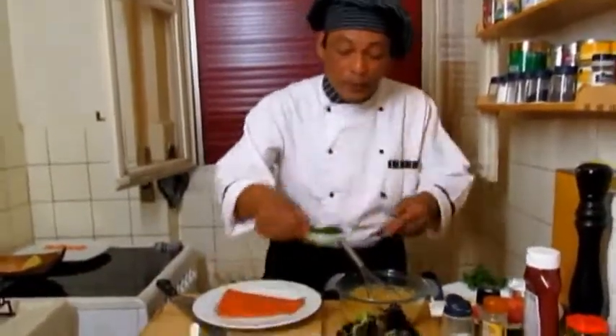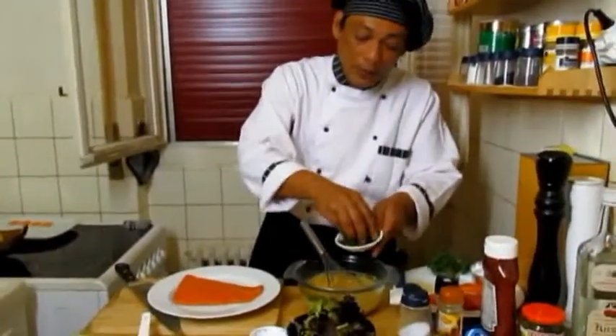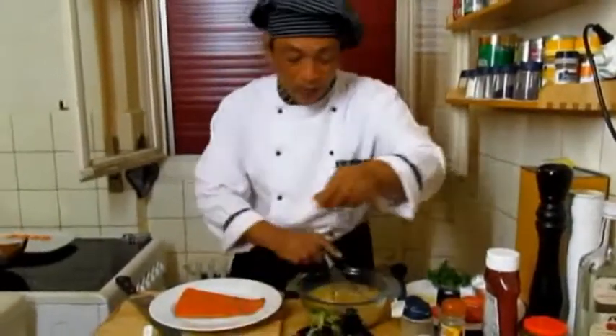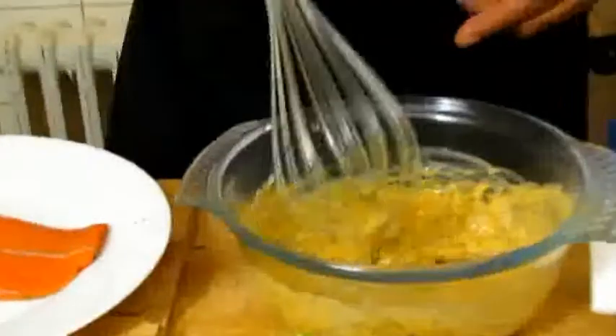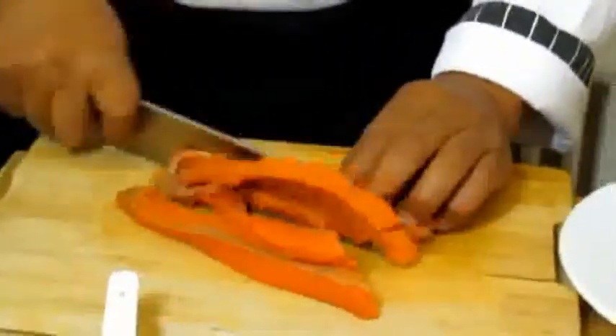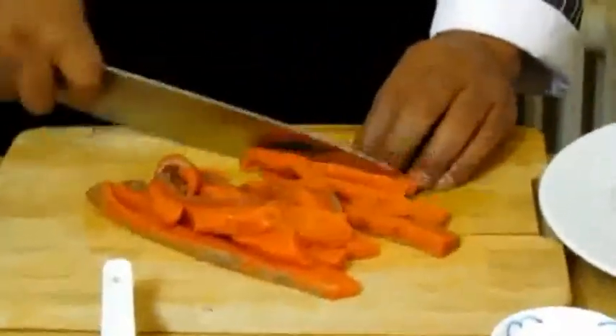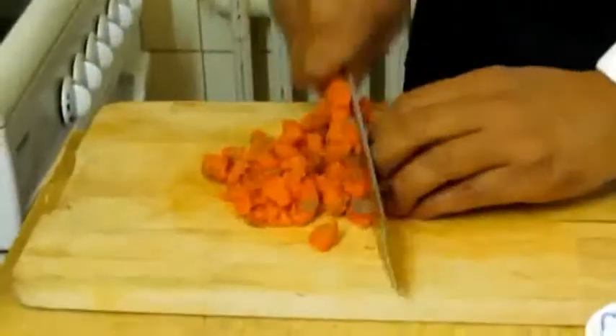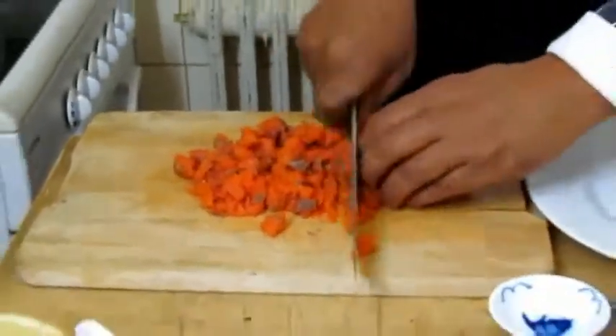Add a little bit of finely chopped parsley and mix it in. While that's sitting, take your salmon and finely chop it. It has to be really finely chopped. Look at the color of this wild salmon — what a beautiful color it gives you!